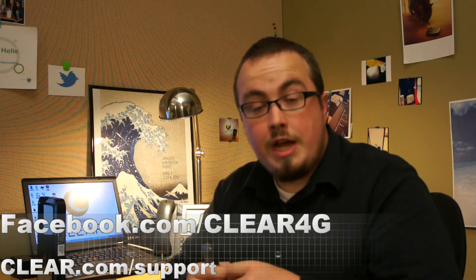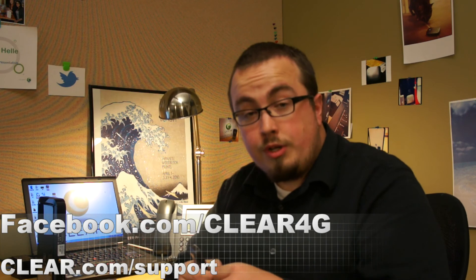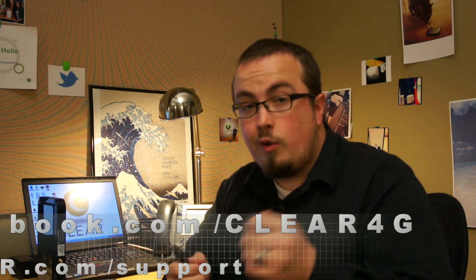If you have any questions on how to reset your Clear device, then visit us at www.clear.com and click to chat, or come see us at facebook.com/clear4g and a representative will be happy to help you. Thank you very much.